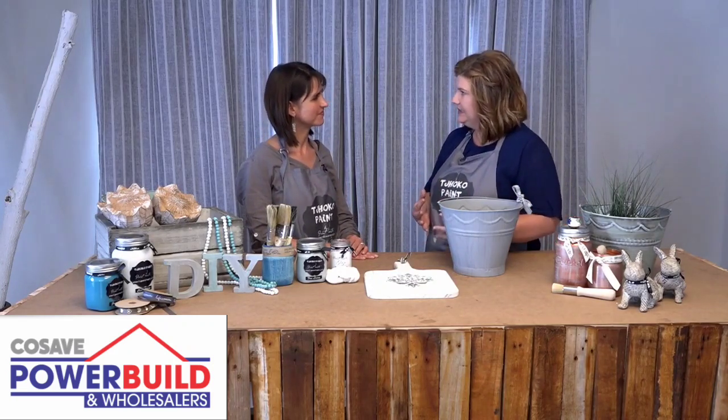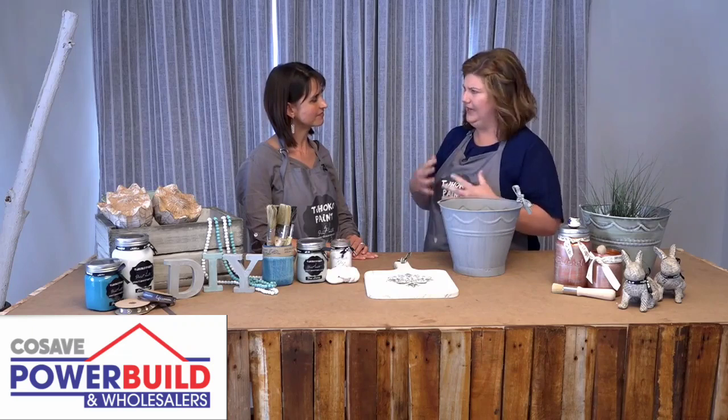Welcome to Creative Hobby Studio. In studio with me today is Nadine from ChocoPaint. Welcome Nadine. Hello Michelle. Tell me about your sealants, because ChocoPaint is actually an already sealed product. What are the exceptions? When do we use the sealants that you have?